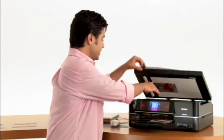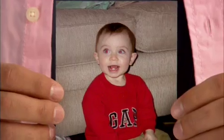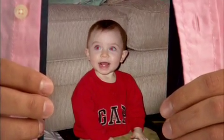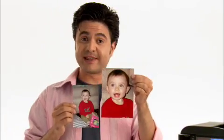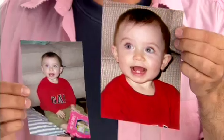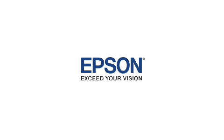So where we started, up here in the scanner bed, we can see that we had the red eye, there was way more room around the outside than we actually needed, and the picture was kind of small. So we cropped it, we removed the red eye, and then we enlarged the photo — so that it looks just like this. Pretty impressive, starting out over here and ending up over here. That's pretty cool. Epson — exceed your vision.